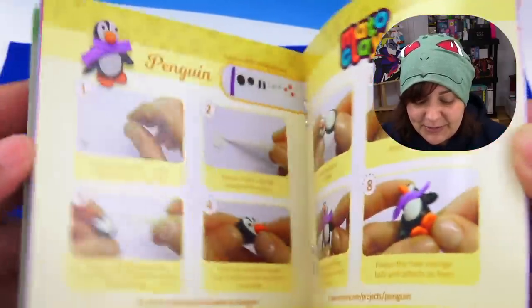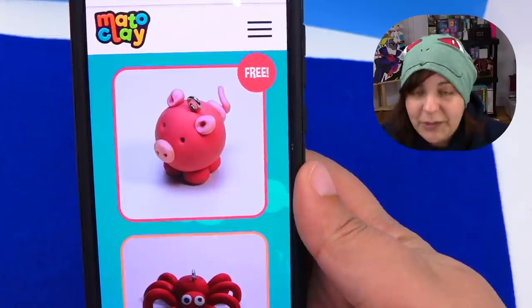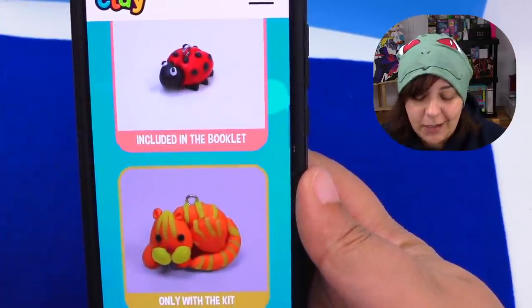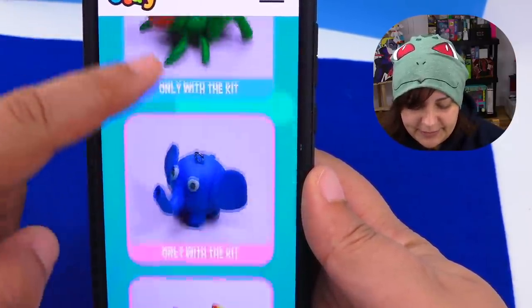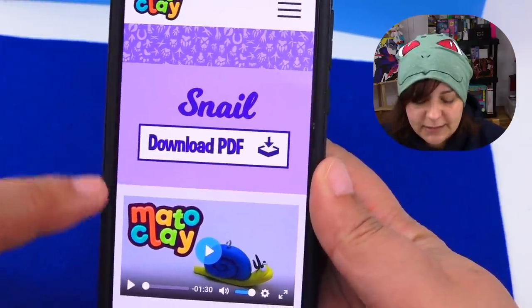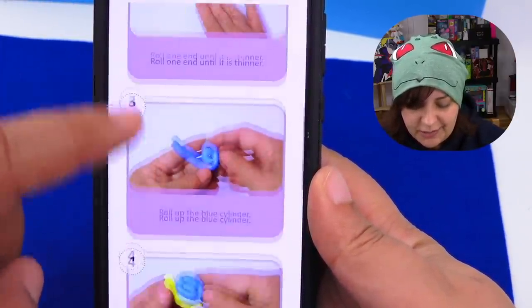And a fully colored instructional manual — this manual is much nicer than some of the more expensive kits I've seen. But that's not all. When you go on their website, they have actual tutorials — not just a PDF version, but also an online version and mini videos. So if you wanted to make one of the figures, you can download it, watch it, or just follow the instructions on the actual website.